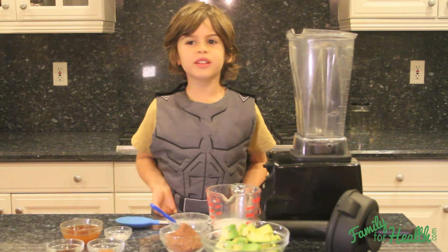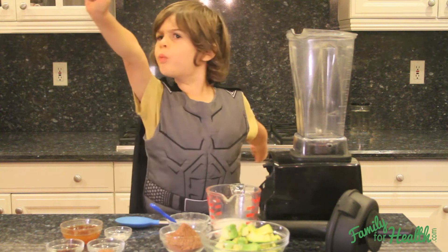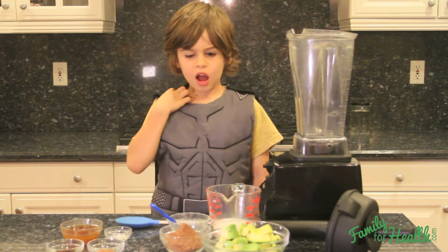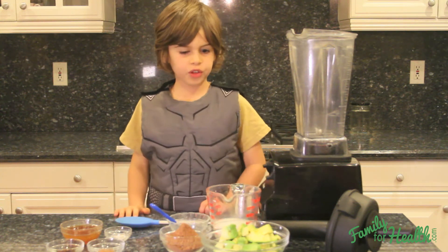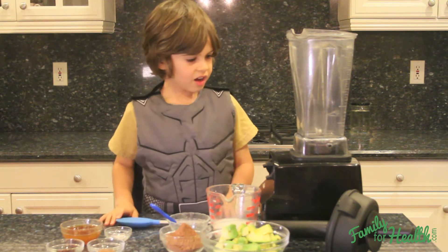Hi, I'm Lucas from Family for Health, and today I'm going to make a superfood avocado pudding.